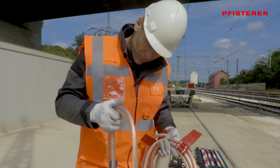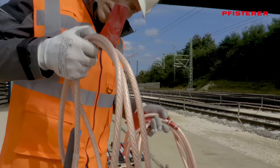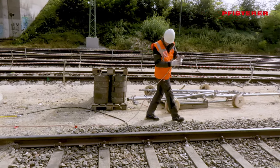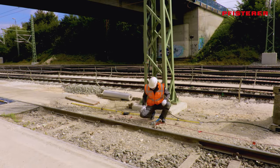The earthing rope must be checked for any discoloration or damage to the insulation before use. If there is even the slightest doubt about the proper functioning of the voltage detector, earthing and short-circuiting device, or earthing rod, do not use them.